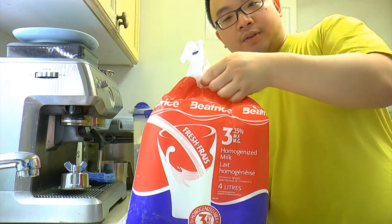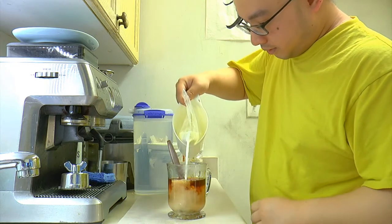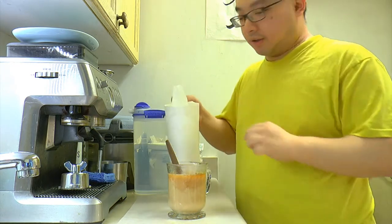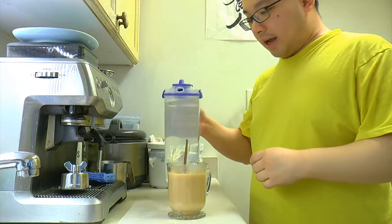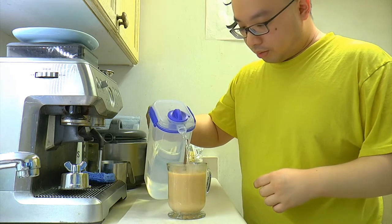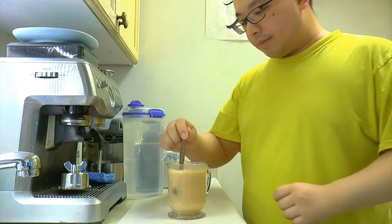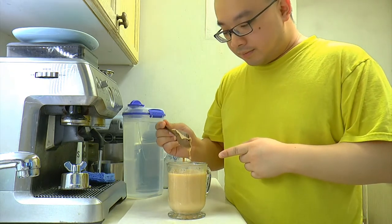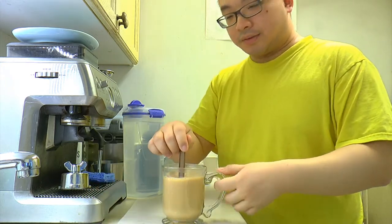Then what we want to do is get some milk — the 3.25% milk. We have a little container here. In Canada, milk is all bagged. Fill it up a bit until the tea changes color, and add a little bit of cold or warm water. Now the milk tea is ready — take the tea bag out right away.